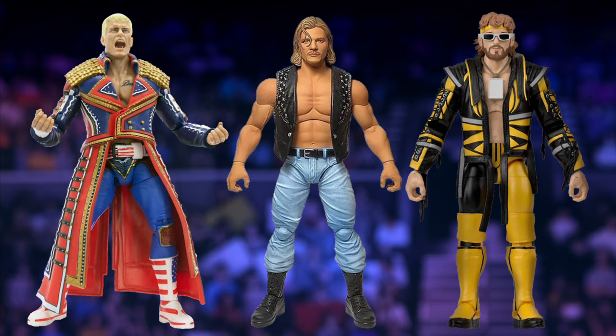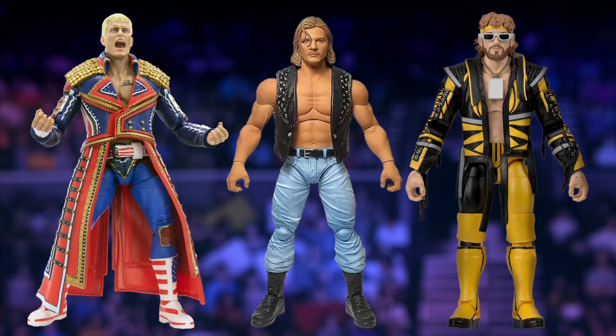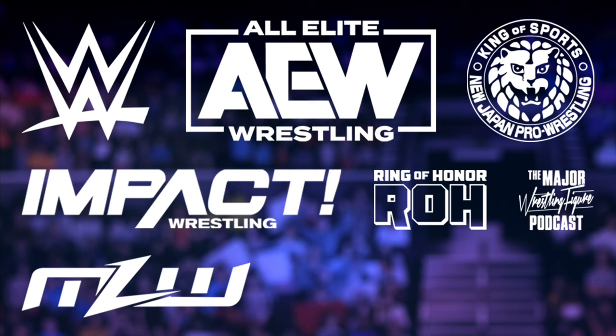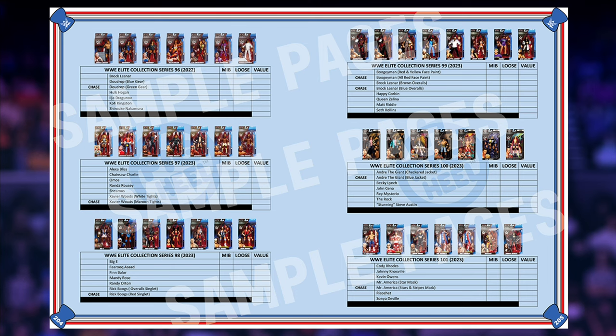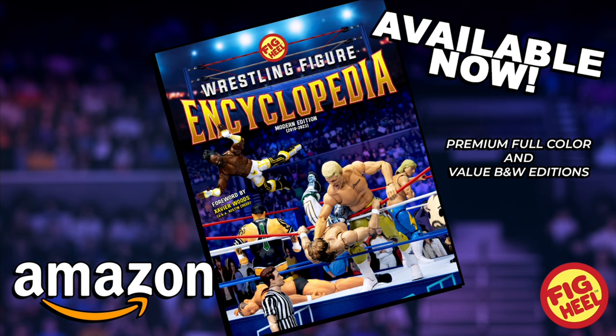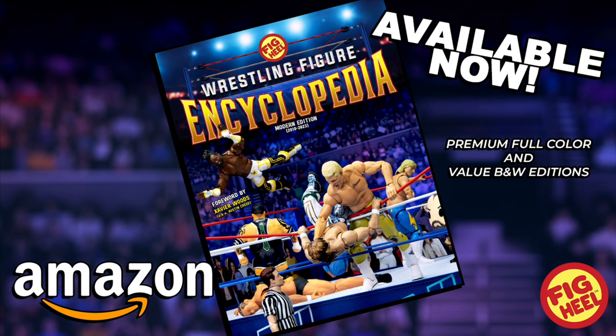Are you a wrestling figure collector of WWE Mattel, AEW Jazzwares, and everything in between? Then you need Fig Heel's Wrestling Figure Encyclopedia, the modern edition, covering all releases from 2010 to present day. Featuring over 5,000 photos of action figures from the hottest brands, including independent toy makers. Keep track of what you have, want, and need, including loose, MOC, and overall collection value. With a foreword by WWE superstar Xavier Woods, the Wrestling Figure Encyclopedia is a must-have for collectors. Premium full color and value black and white editions available now on Amazon.com.